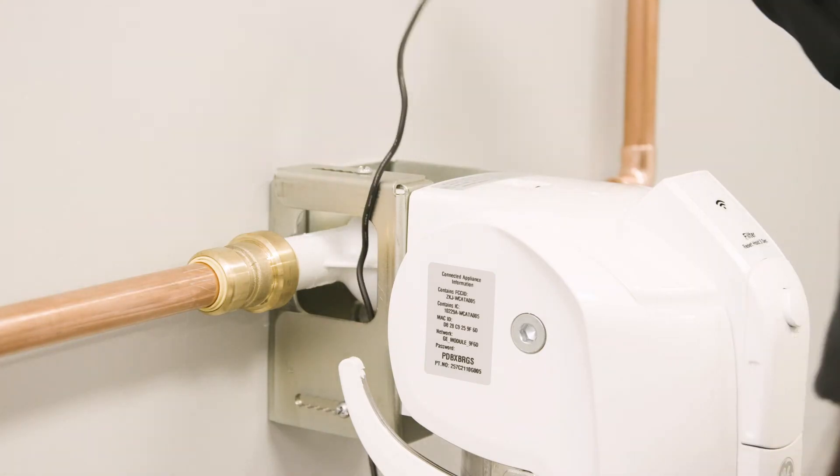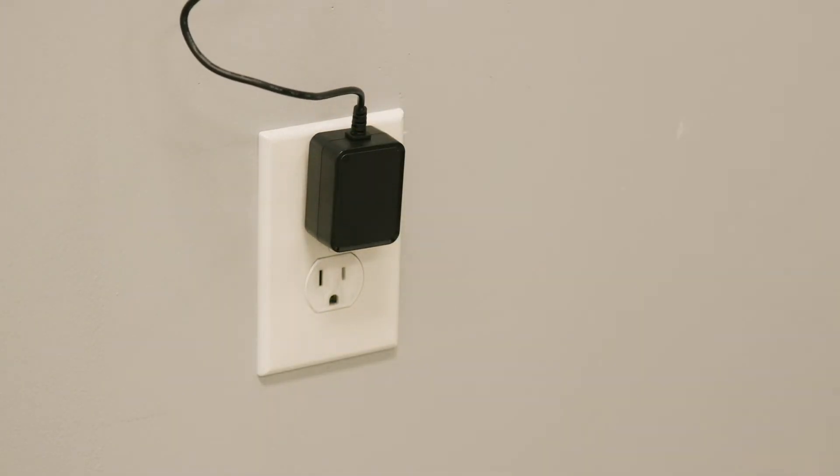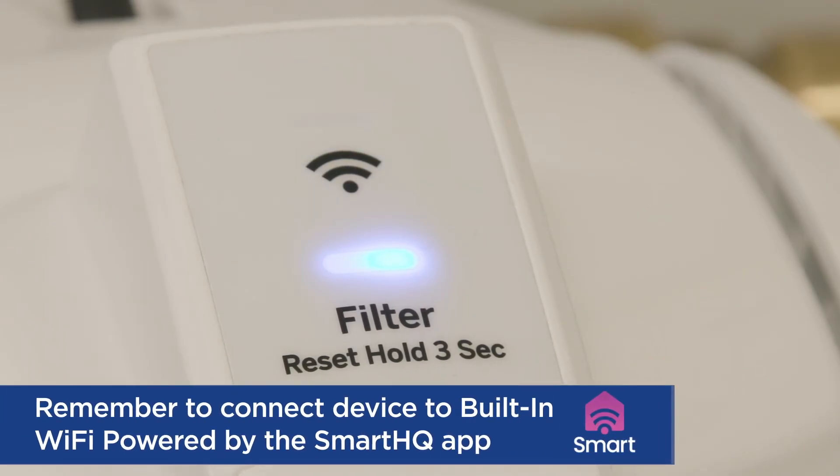Attach one end of the power cord to the system and plug the other end into a power outlet. A grounding wire should also be installed. See installation instructions for further details.